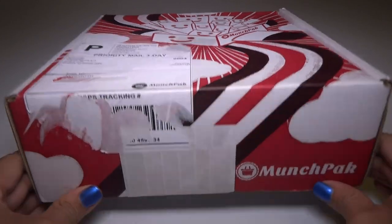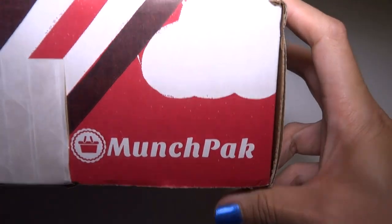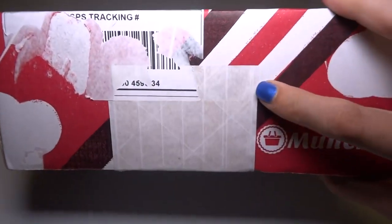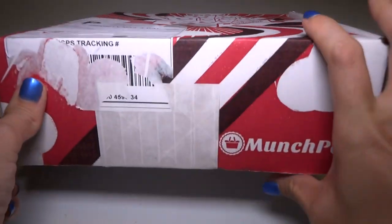Hey everyone! Today I've got something new to try. It's called a MunchPak. This is a subscription box that sends snacks to your house — snacks from all over the world, I think. So you never know what country your snacks will be from, but it's supposed to be a variety.